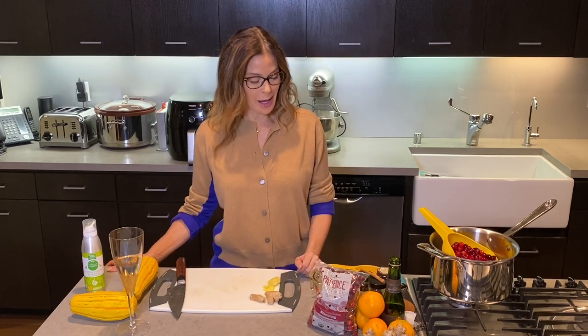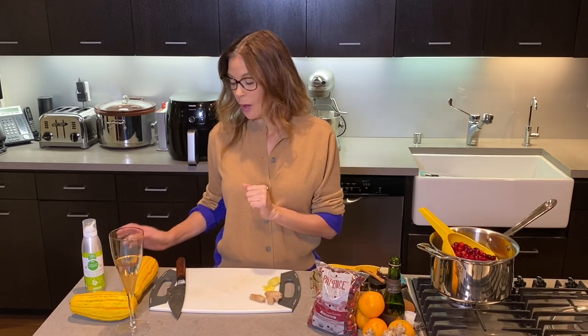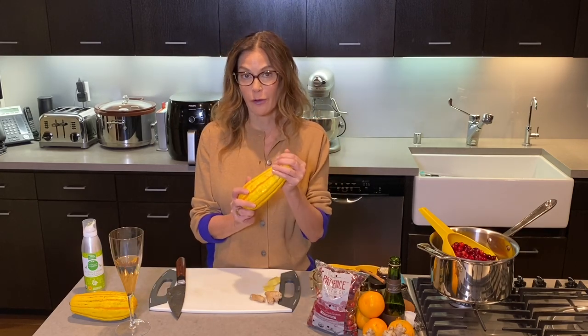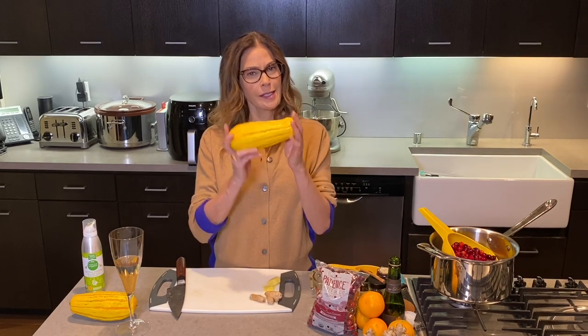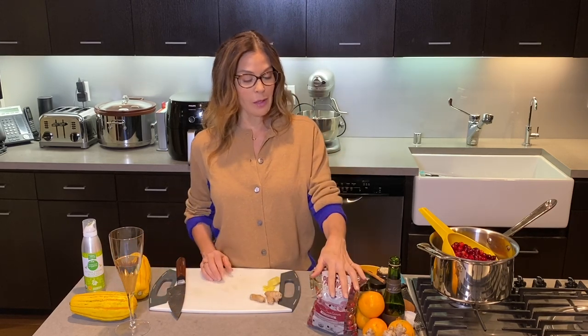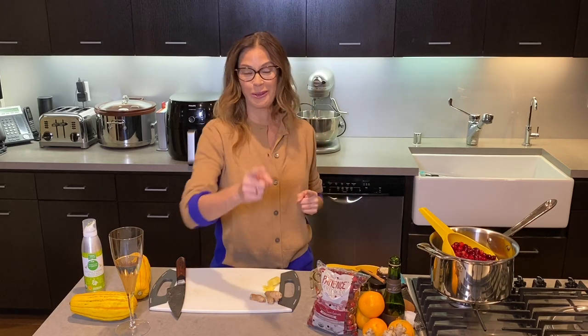Thank you so much for joining me in my kitchen again. Today we're going to be making two things that might end up on your Thanksgiving table. We are going to be doing delicata squash in the air fryer. A lot of you really like the air fryer — it's very easy, very healthy. And this is not a squash that a lot of people know how to cook. And then we are going to make the cranberry sauce that I've been making for my Thanksgiving guests for many, many years. We're going to try to do it quickly and talk while we're doing it.